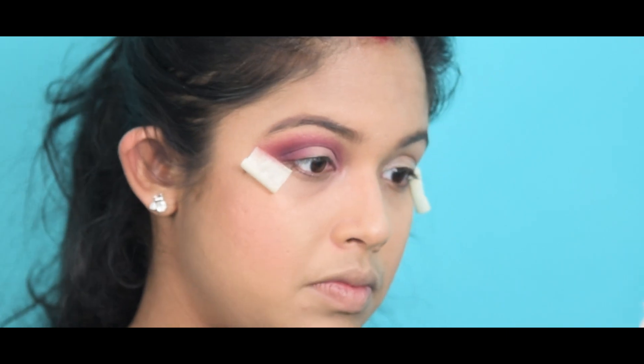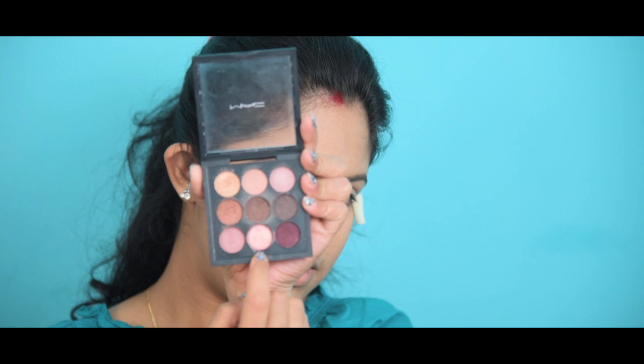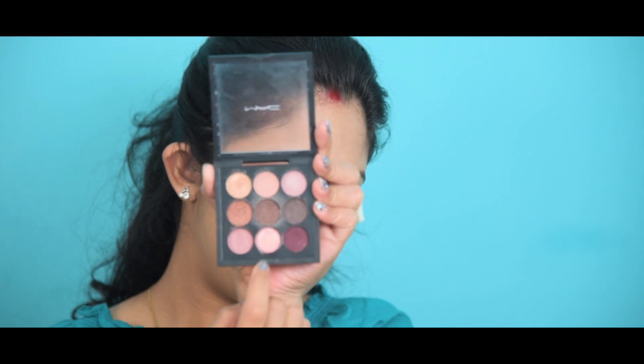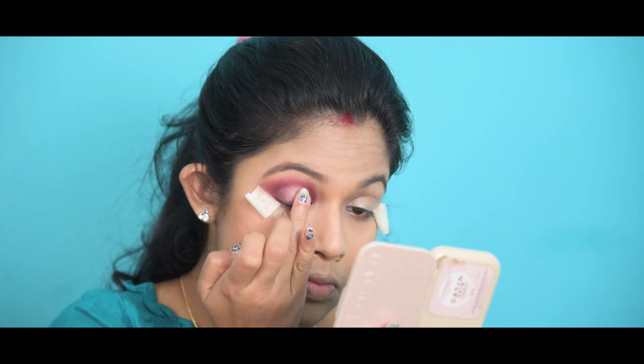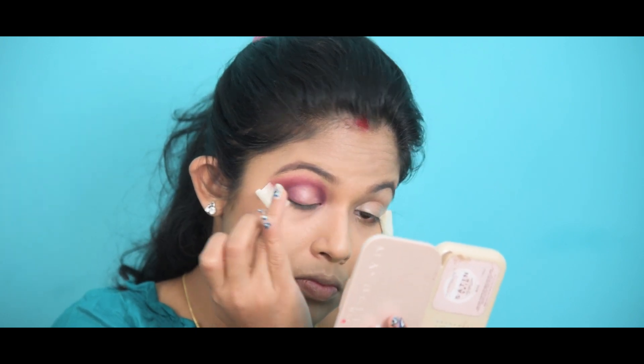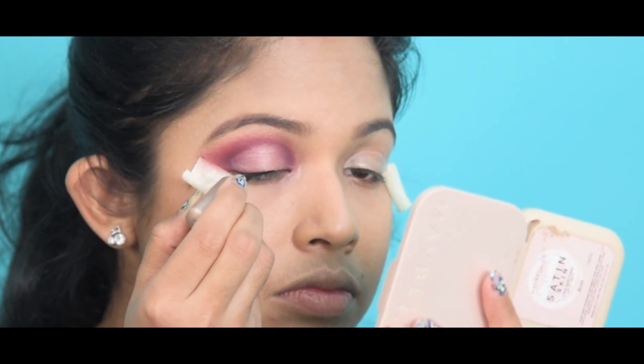Now I'm going to take this light pink shimmery color from the same palette and using my fingertips I'm going to apply it on my lid. Now I'm going to apply my eyeliner.